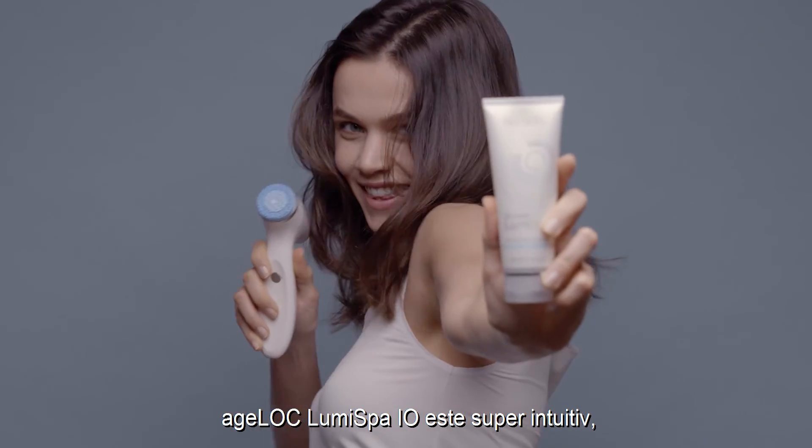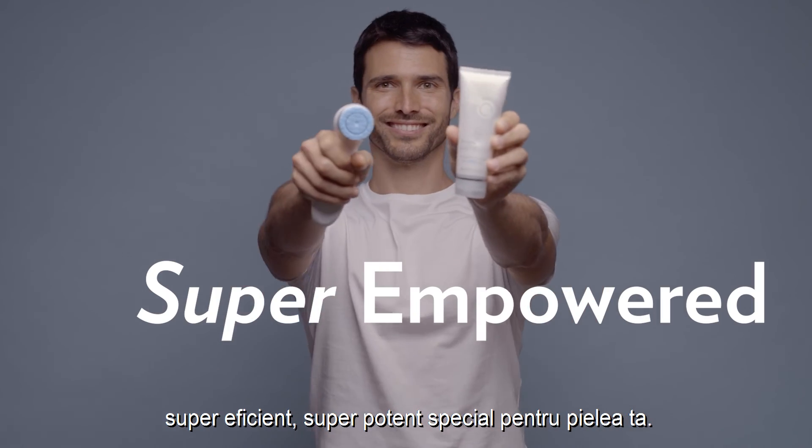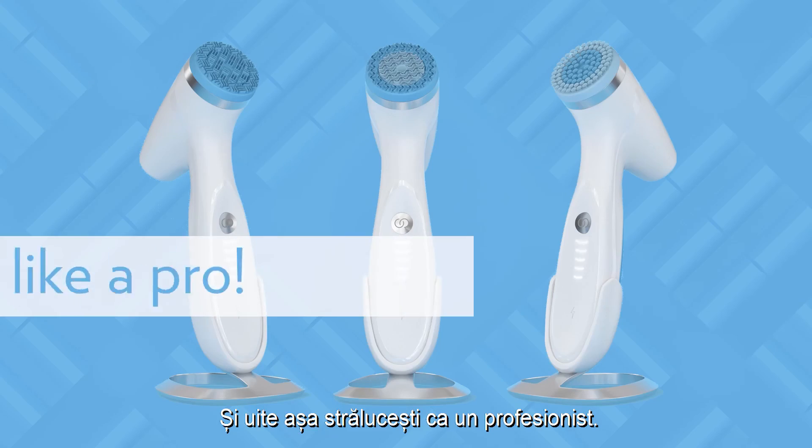AgeLock LumaSpa I.O. is super intuitive, super effective, super empowered — specifically for your skin. Now that's how you glow like a pro.